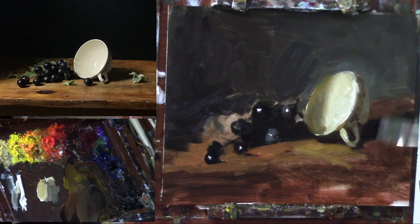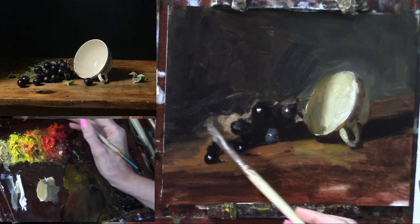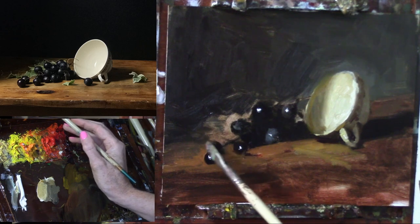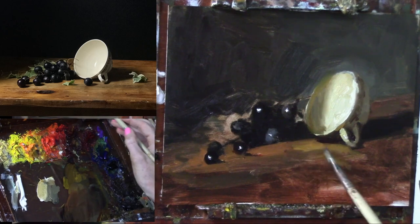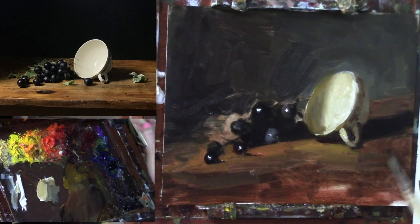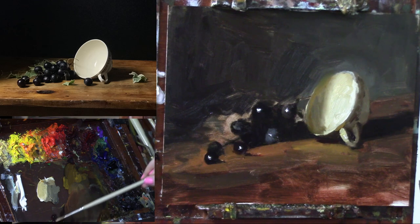If you get something that's a little too bright, you want to cool it off — we don't want to bring too much attention to this back edge. Other things you can do would be to invent a cast shadow on the tabletop plane as well. But this is actually a really nice start — I'm going to drop this little grape down in front a little bit more.